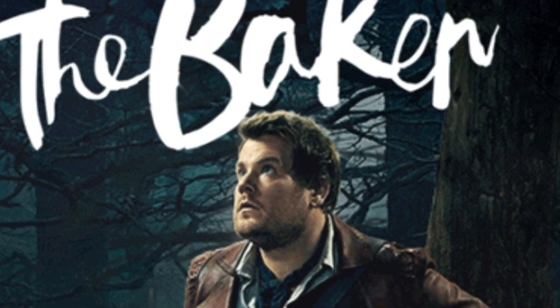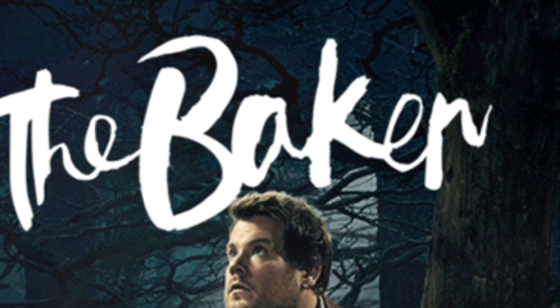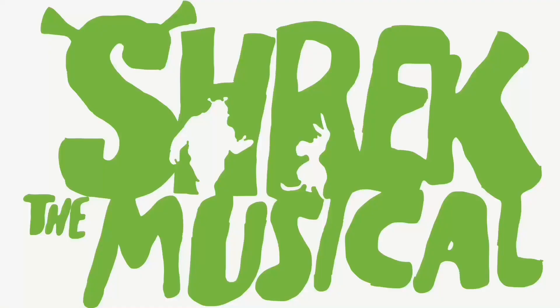Now I know why it's called 'get this bread.' Shrek the Musical — I think Shrek the Musical is very underrated. People are like 'Shrek the Musical, that's stupid,' but it's actually pretty good. I enjoy it. If you don't enjoy it, don't talk to me.